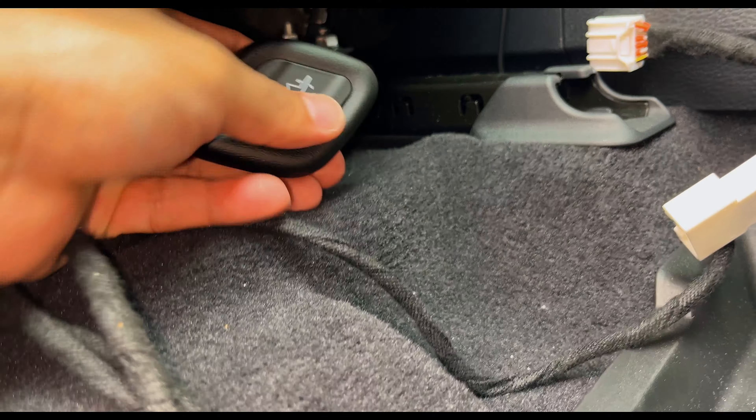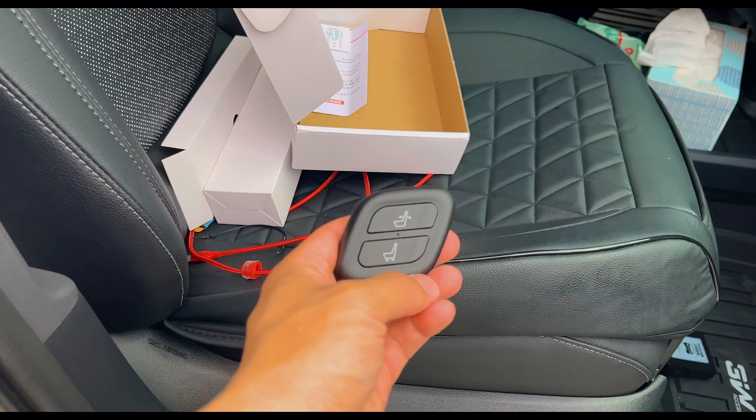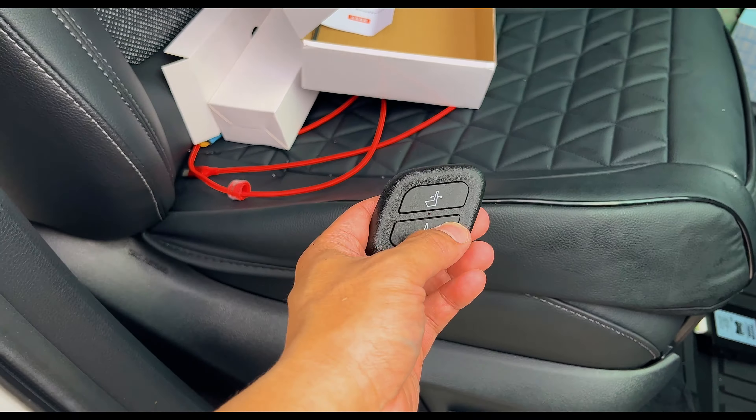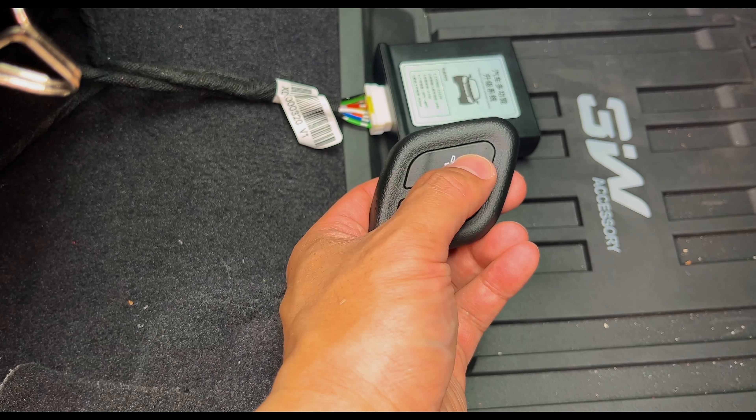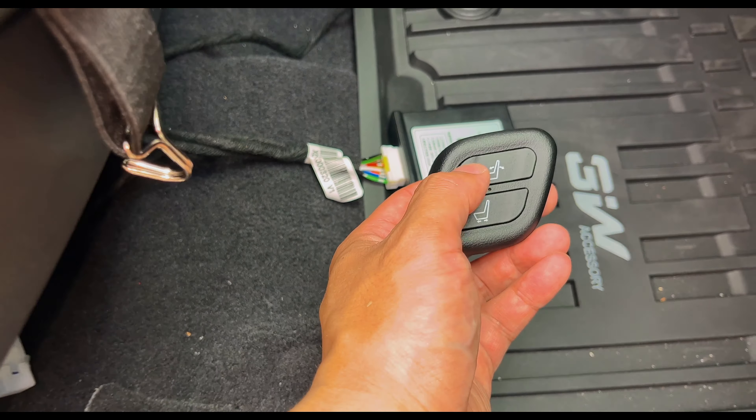All right, so we're going handheld for a closer look at the unboxing. Here it is — piggybacking off of everything. The original OEM plug goes into here, which piggybacks off of everything, and then you plug in this aftermarket harness to complete the connection. And here's a remote for you to go ahead and recline and push the seat forward and backwards. You see this in Kias, Palisades, Hyundai as well.